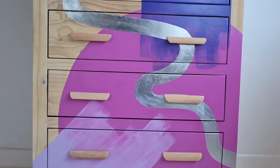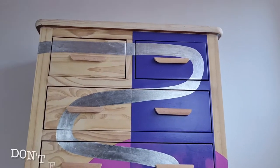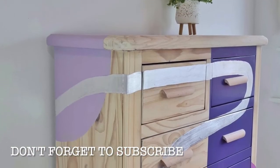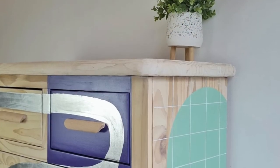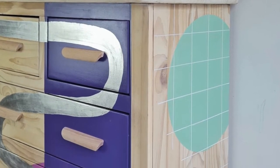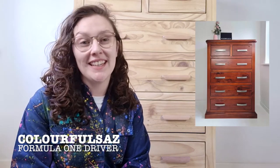Hello, welcome back! Colourful Sas here with another piece of furniture that has been upcycled. I was about to say lovingly upcycled, but this piece took me so long that I think that's a bit of a stretch. Anyway, I'm gonna show you how I got on with this. I'm working on this piece today and it's commissioned from my friend — check out my previous video to see how much work has already gone into this.